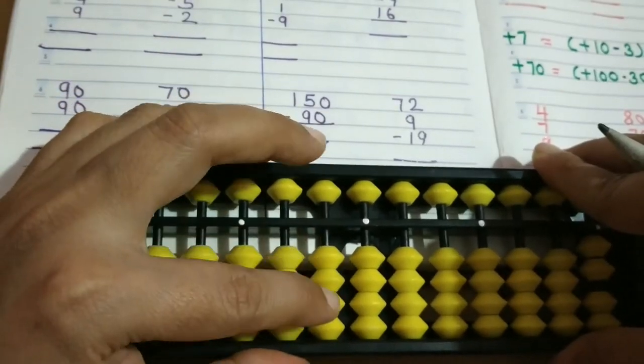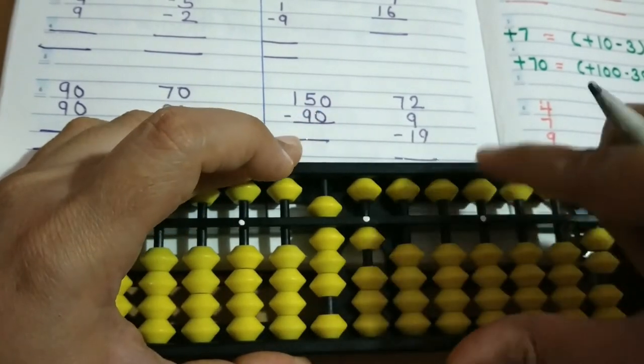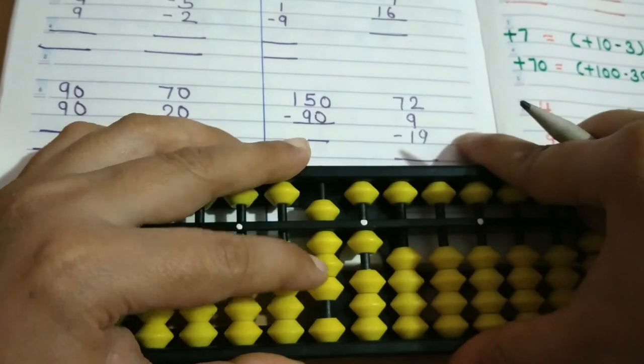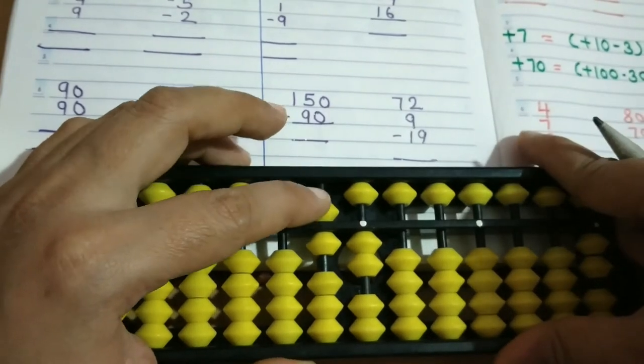Next example: 72 — enter 70 then 2, then minus 9: plus 10 minus 1. Then for 19, first minus 10 then the 9 — apply the same formula minus 10 plus 1. So the answer is 62.